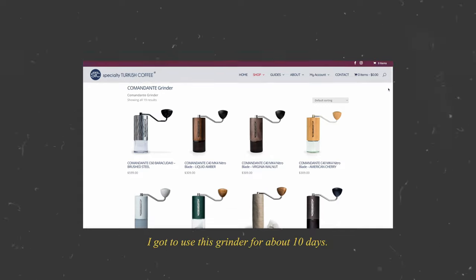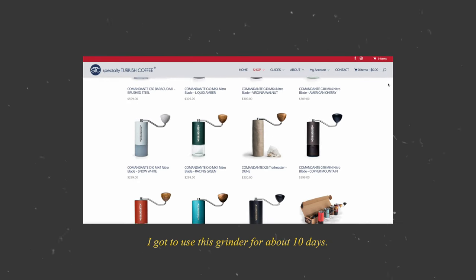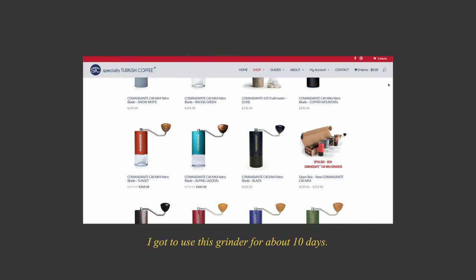Before we get into it, a huge thanks to Specialty Turkish Coffee for sending this out to me on loan. They are not influencing this review in any way — no money exchanged hands and no other agreement was made, other than have some fun with it and send it back when you're done. They will be stocking this grinder as one of the US retailers, so I will leave a link to them in the description down below for those interested.